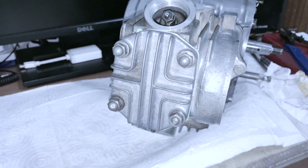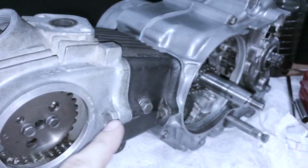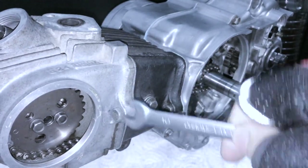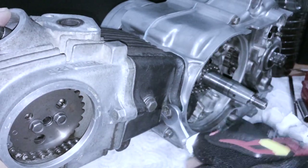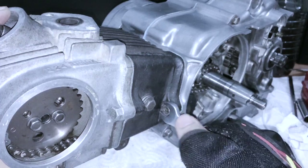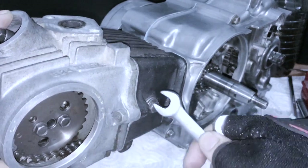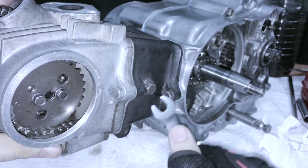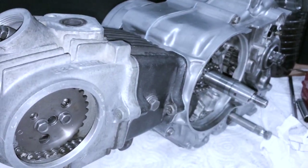Now you can torque down these two bolts on the side, and that one too while you're at it. The reason you don't want to torque these down first is because you don't want to pull the cylinder off center before the head studs are torqued down. Don't overdo these because you can actually flatten the washer.